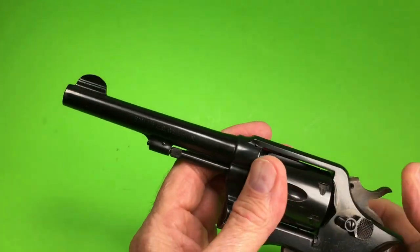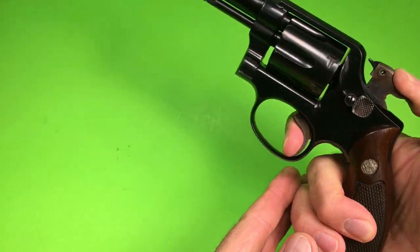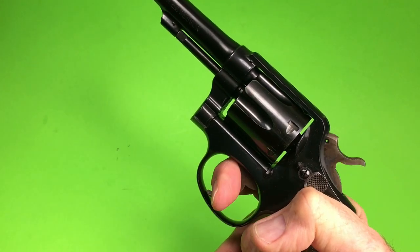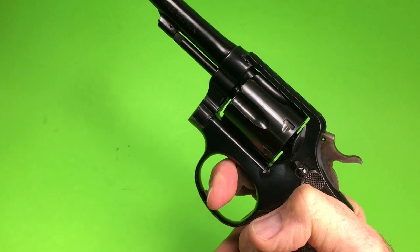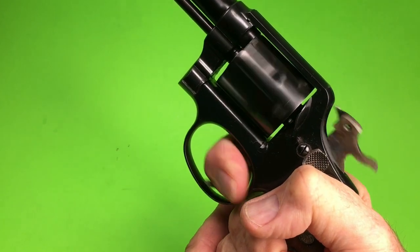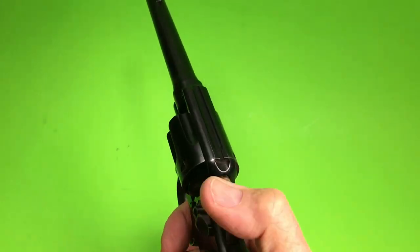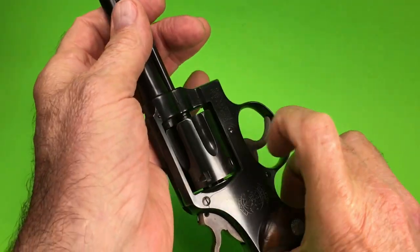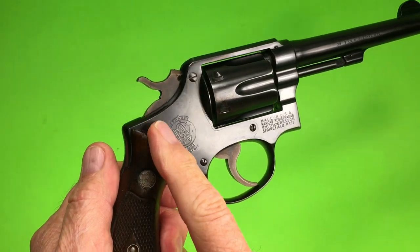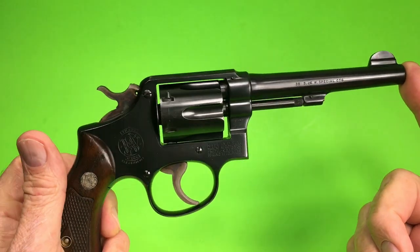Very nice piece. Great Smith & Wesson action. Racks very nicely. Awesome action. It's got the Smith & Wesson insignia on the right side — really big. It's a five-inch barrel.